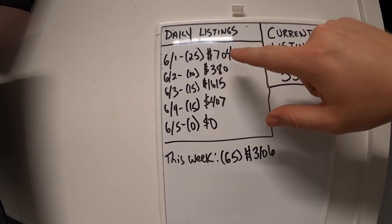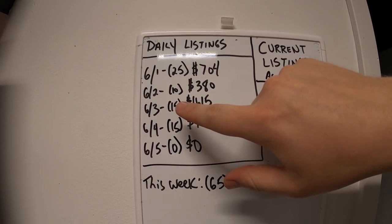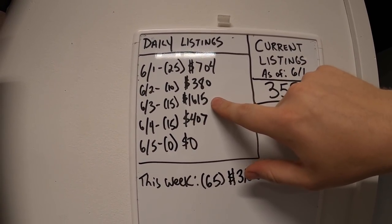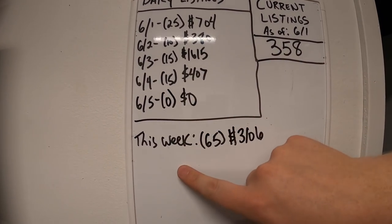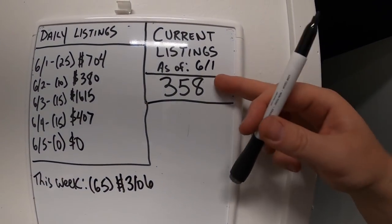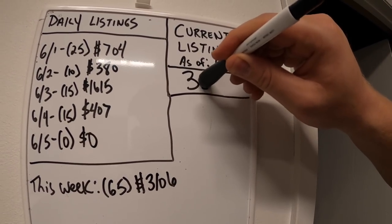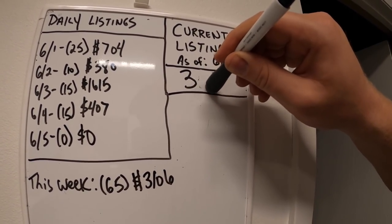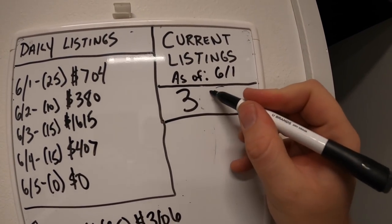Since it's the end of the week, I'll update you on my momentum board — how many listings I got done this week. Monday: 25 listings for $704. Tuesday: 10 for $380. Wednesday: 15 for $1,615 — that's when I listed all those phones. Thursday: 15 for $407. Grand total for the week: 65 listings for $3,106. I started the week at 358 listings. I had it up around 700 until the pandemic happened and just hadn't been listing for months, so total listings went way down — now it's up to 380.